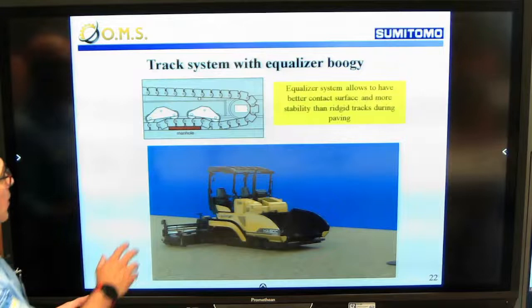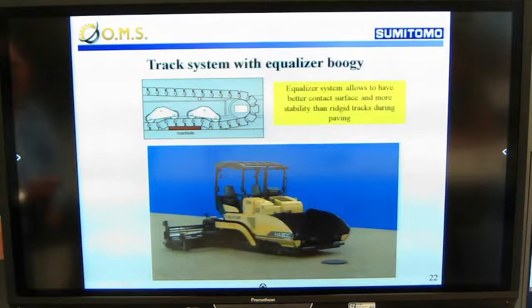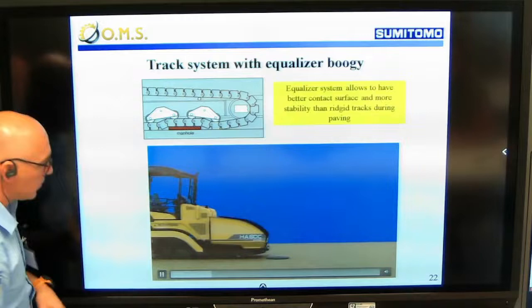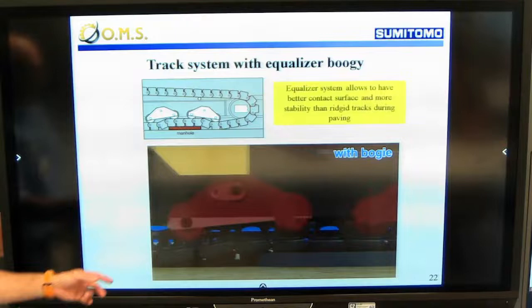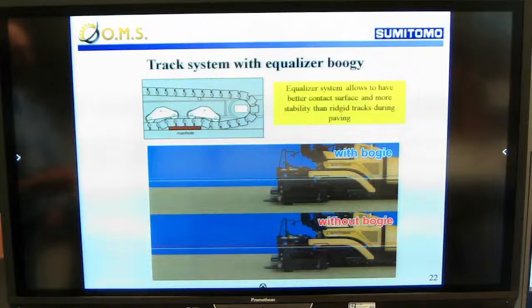For the crawler paver, we also have a unique system - the boogie, which is the equalized oscillating boogie system. The video shows this very clearly: our machine going over an obstacle compared to a competitor machine going over the same obstacle. You can see the competitor's table going up and down, which affects the paving surface. Our oscillating boogie lets the machine go over the obstacle without any problem on the paving surface.